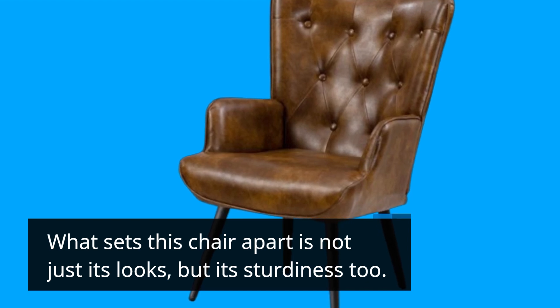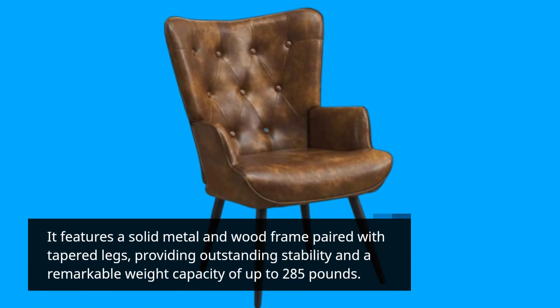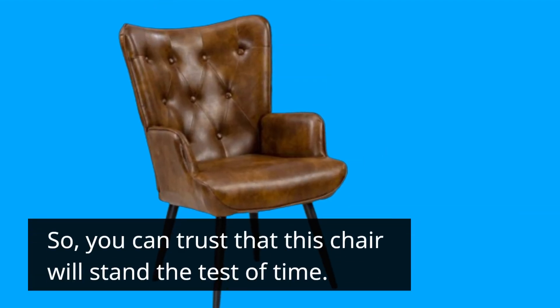What sets this chair apart is not just its looks but its sturdiness too. It features a solid metal and wood frame paired with tapered legs, providing outstanding stability and a remarkable weight capacity of up to 285 pounds — so you can trust that this chair will stand the test of time.